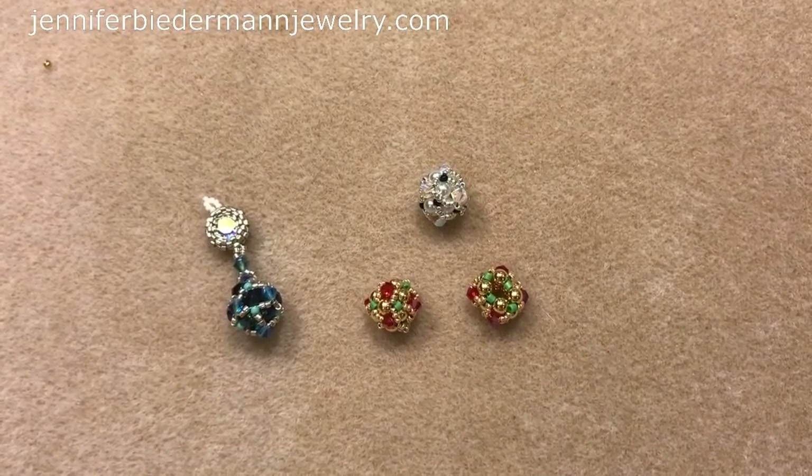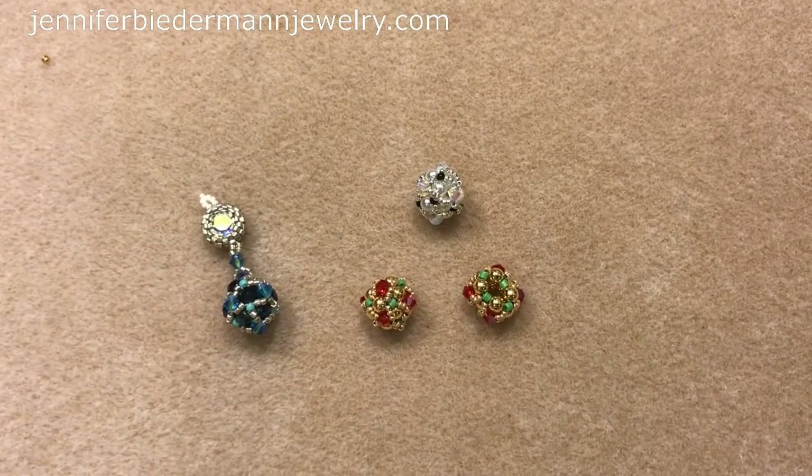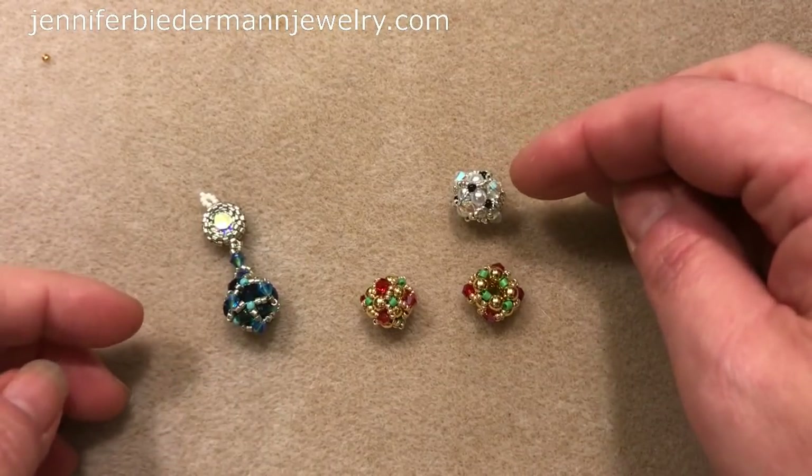Hi there everyone, this is Jennifer Biederman from Jennifer Biederman Jewelry. I'm doing a tutorial today on beaded beads. I made another tutorial called a Burst Stone beaded bead and it was really popular, so I thought I would make another type of beaded bead. It's the same concept — I just embellished them.